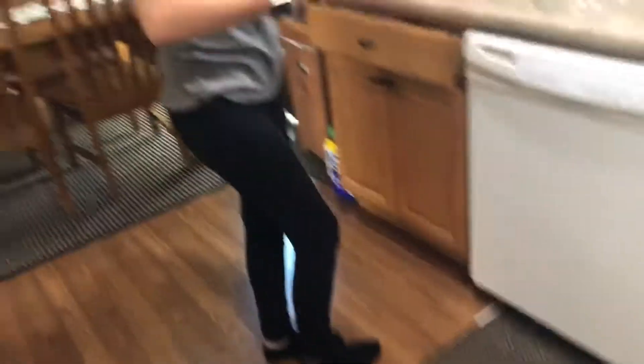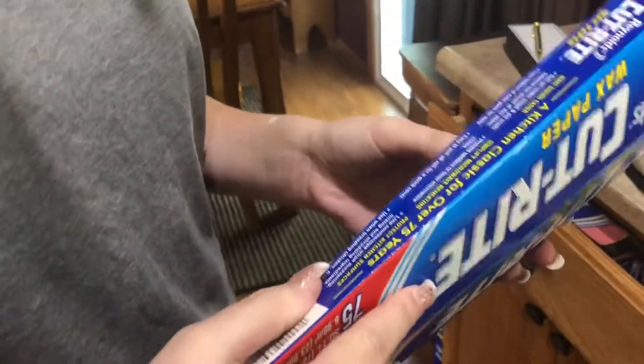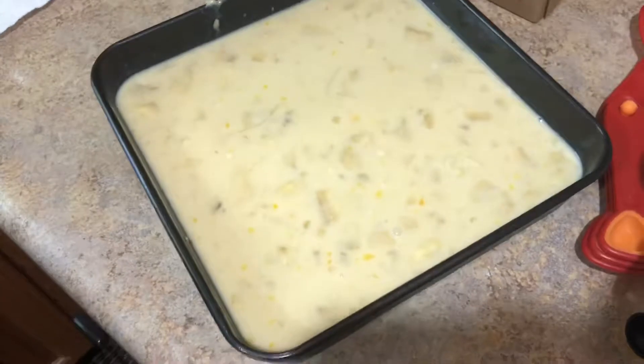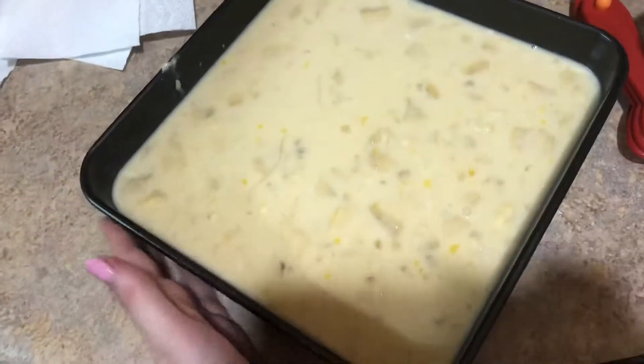We used it a little bit and it looks better. Now we're gonna put it in the pan. Is this flammable? Should we spray it with oil? Just spray it. Next, oil your pan. We use a square pan and we'll pour it all in there.